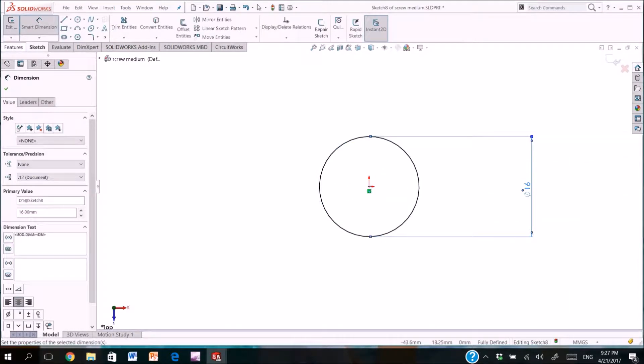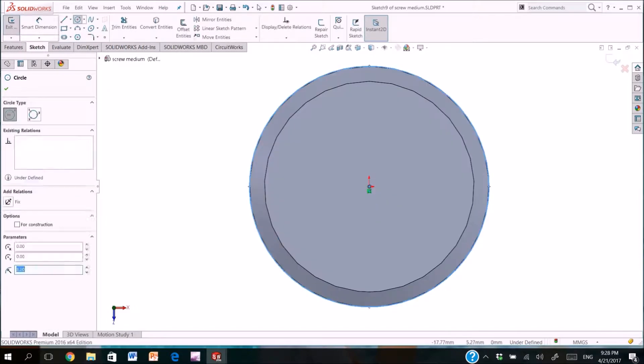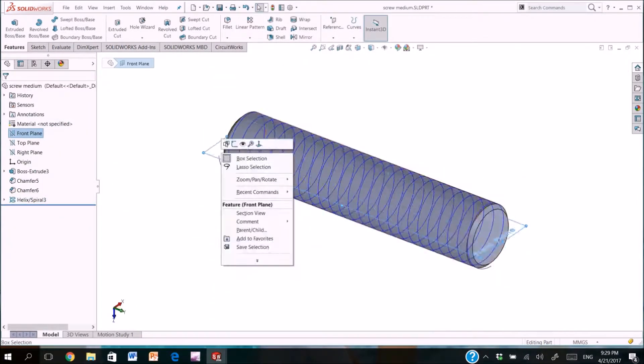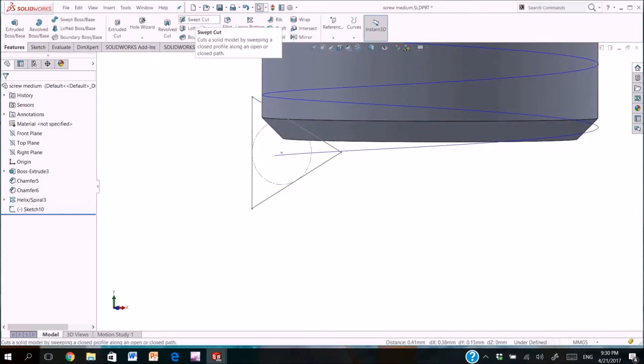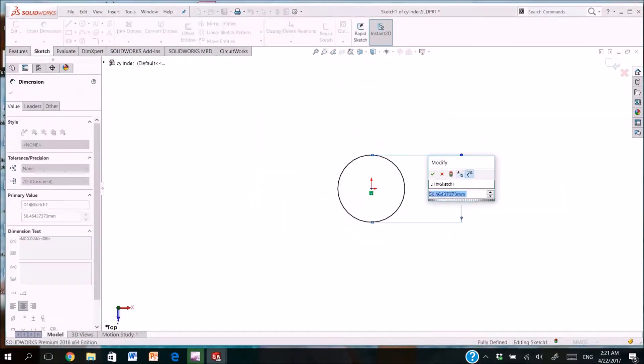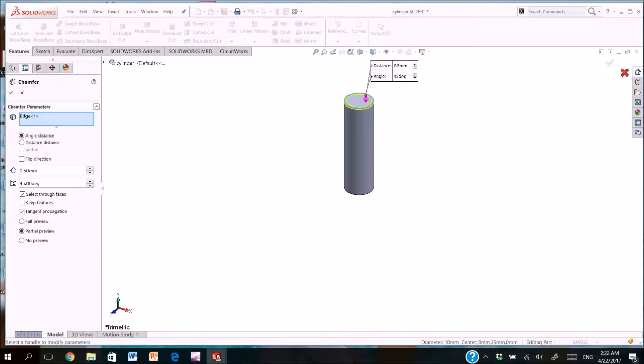Now we are drawing another type of screw. We cut the thread. We are drawing a cylinder and extrude it.